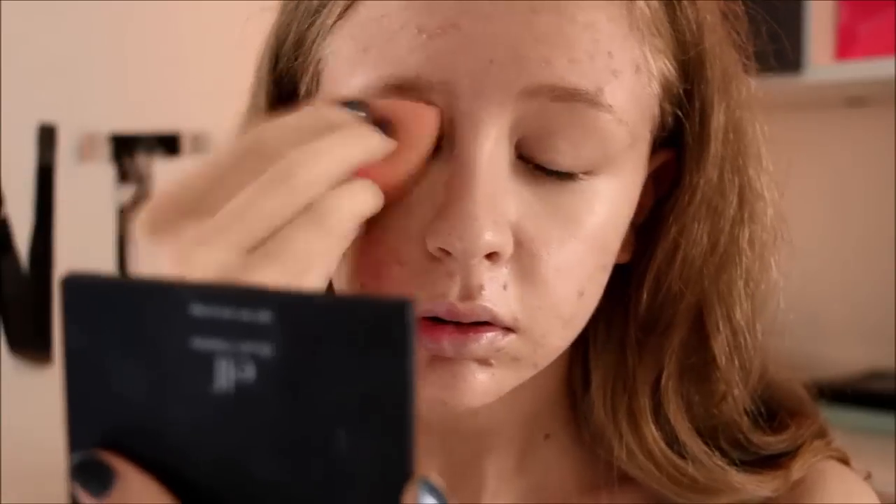This beauty blender is expensive, if you know what I mean. I have had this for a long time — that is why it does look used.